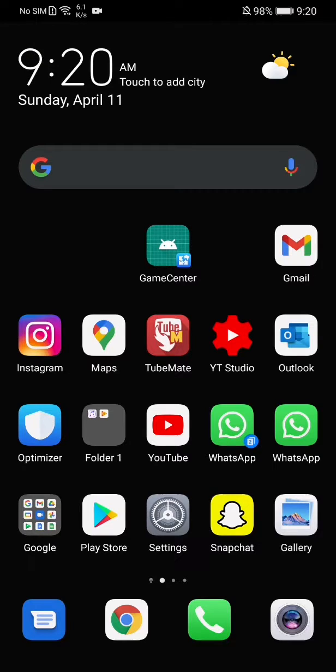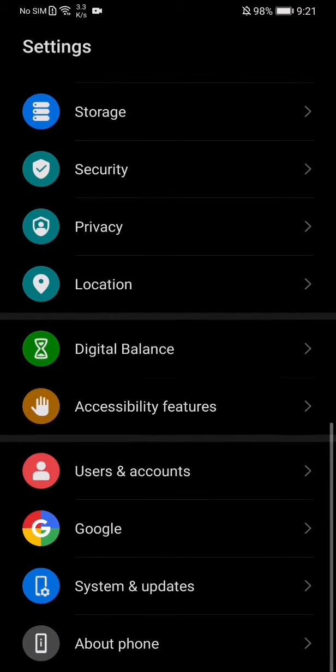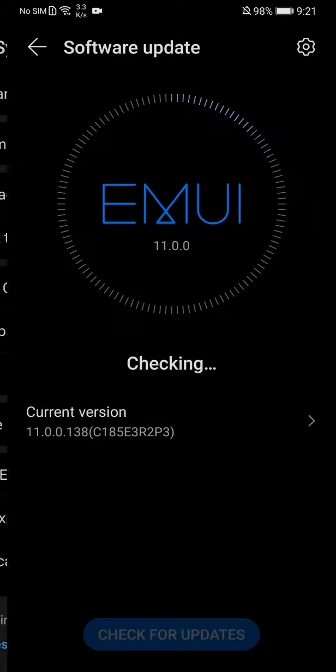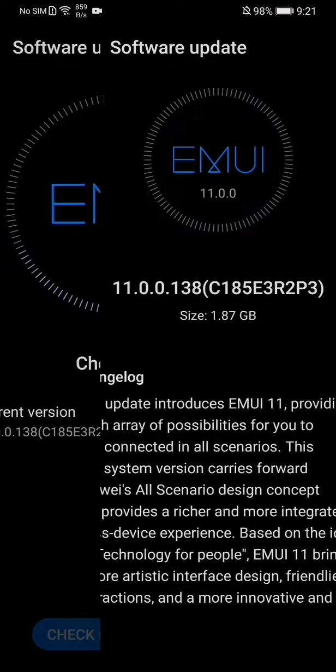Hey everybody, how are you doing today? I finally received the EMUI 11.0 update. The trick is just to put your SIM card inside the phone and you will get the update straight away.